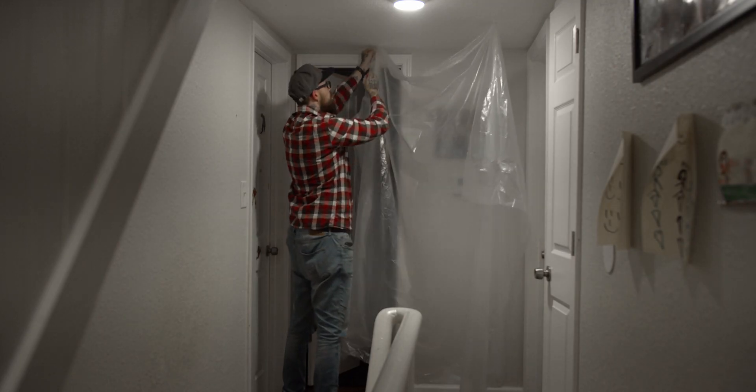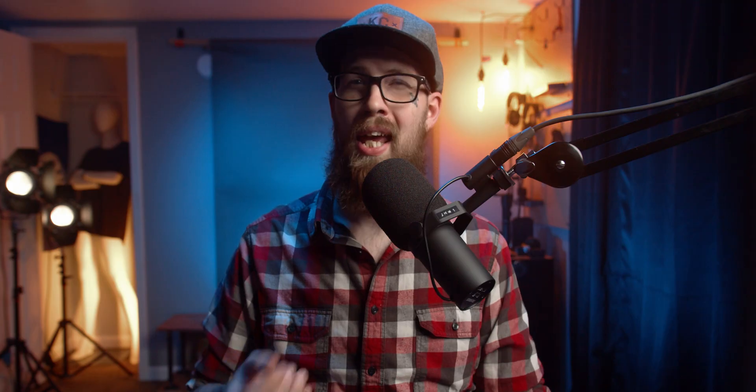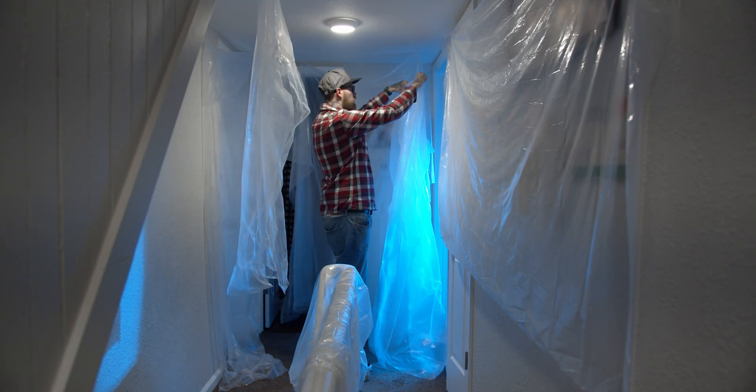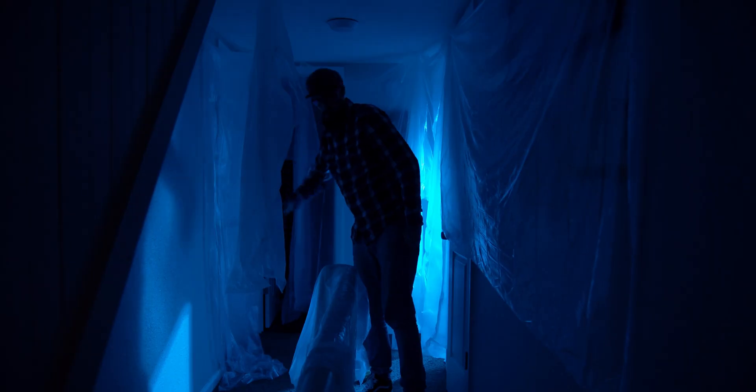The third scary scene did not require any effects in post at all. A lot of this I picked up at the store. I just used my normal hallway, and it did not look great from the beginning. So I went up to Walmart and grabbed some cheap plastic sheeting — it was maybe $3 for a bunch of rolls. I hung this stuff up because I got the vibe that if the place was being renovated or felt more empty, it's a little bit more creepy.